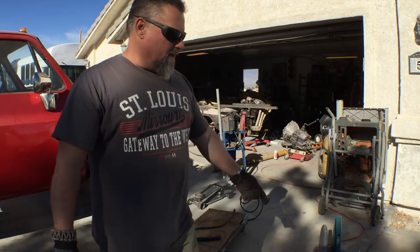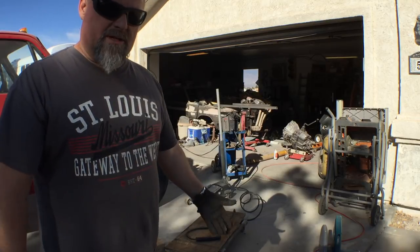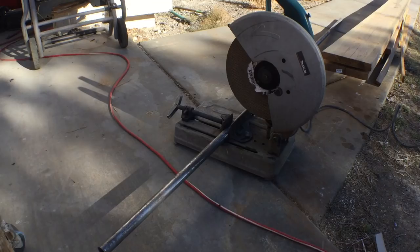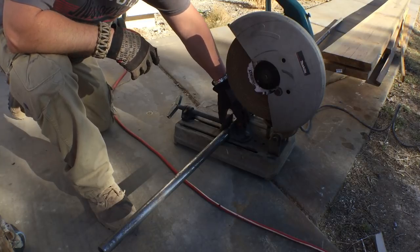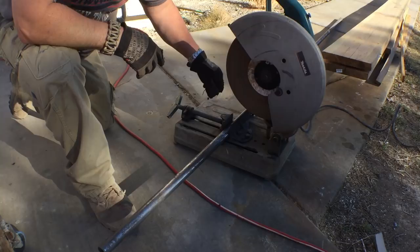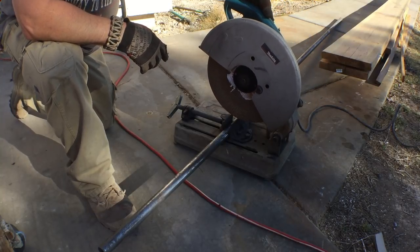I'm going to start with the cutoff saw — it's just a simple abrasive saw. Let me bring it down to its level. I've got a piece chucked into the vise. This vise is adjustable up to 45 degrees; I have it set at 90 degrees. There's a half-used abrasive wheel in here, and it's just as simple as pulling the trigger.